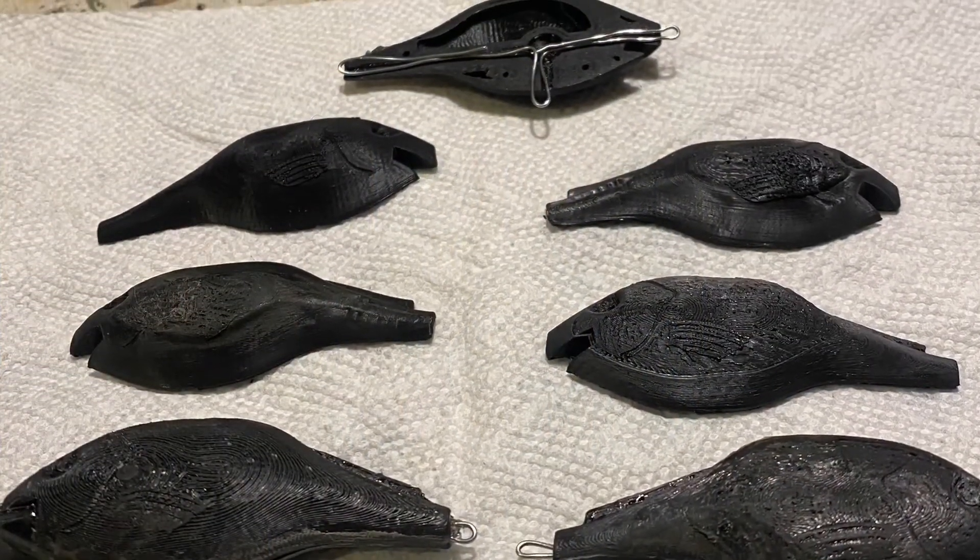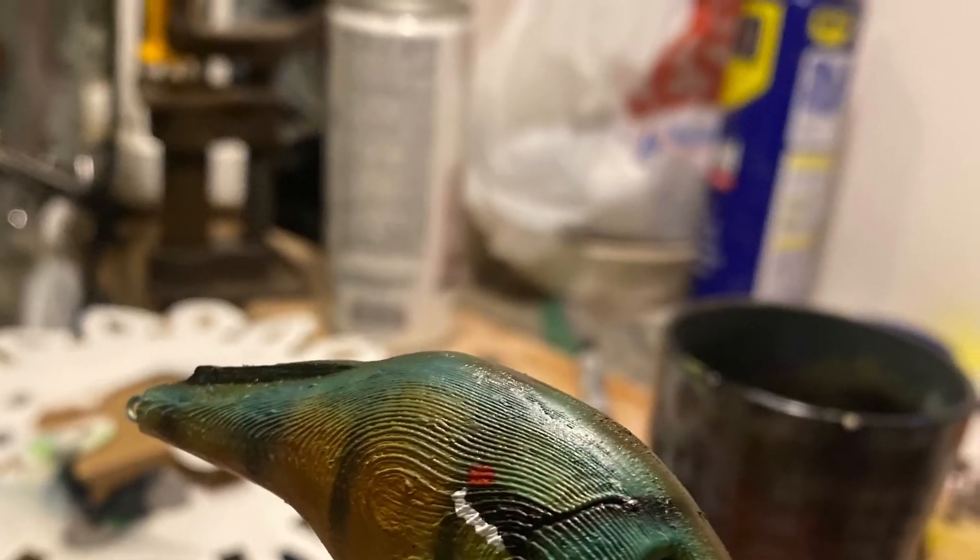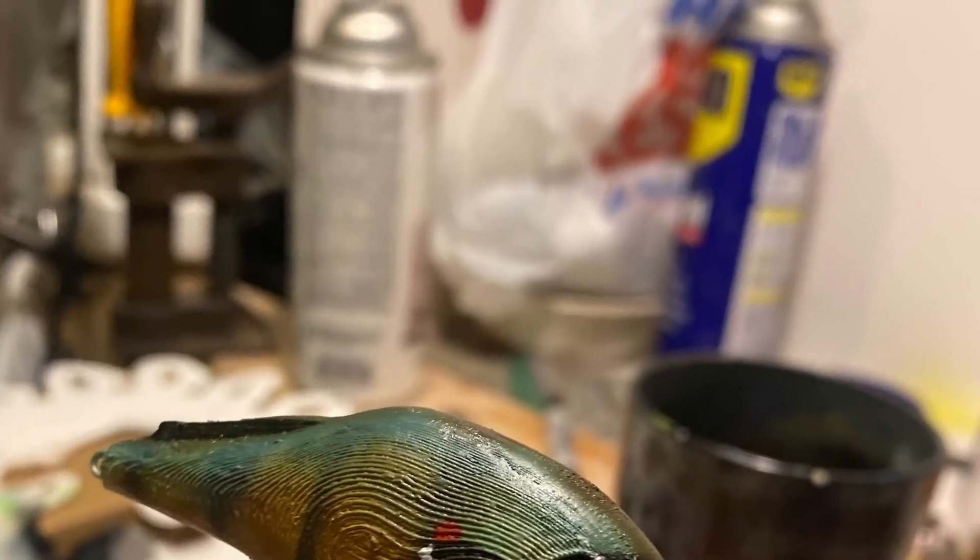It has been a long dry spell for my content. There were some technical difficulties with the 3D printer. We are getting some usable lures now, but the first batch were not very good.